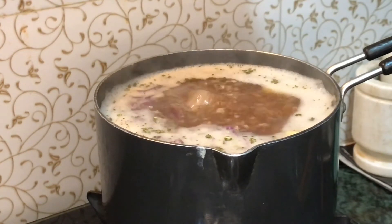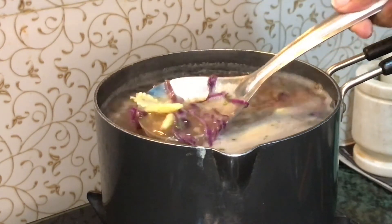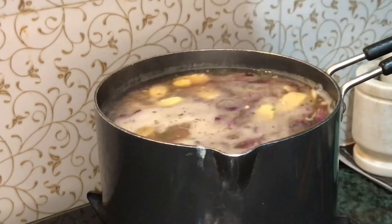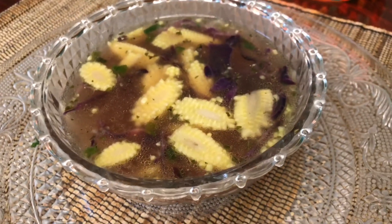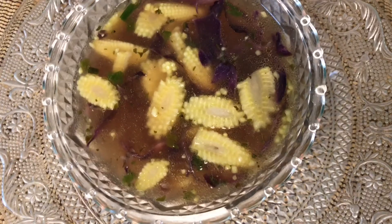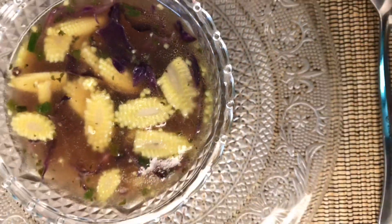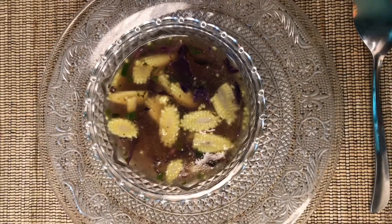Now our delicious and nutritious simple chicken veggie soup is ready. Dear ladies, try this wonderful soup at home and leave your feedback in the comment section. Like, share, subscribe, and turn on the notification so that you'll get notified. Love you all — see you soon with another video!